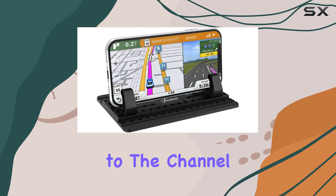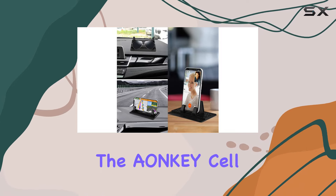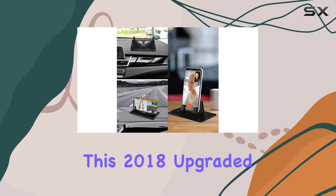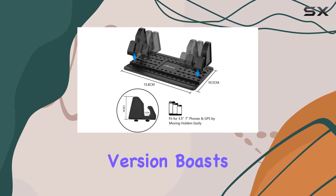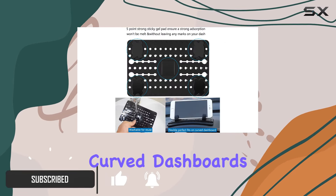Hey everyone, welcome back to the channel. Today, we're diving into a game changer for your car — the Aonki Cell Phone Holder. This 2018 upgraded version boasts 5 sticky points at the bottom, making it the perfect fit for even curved dashboards.